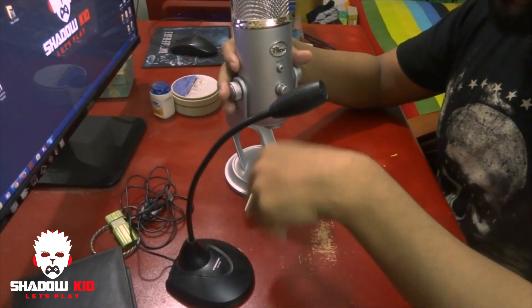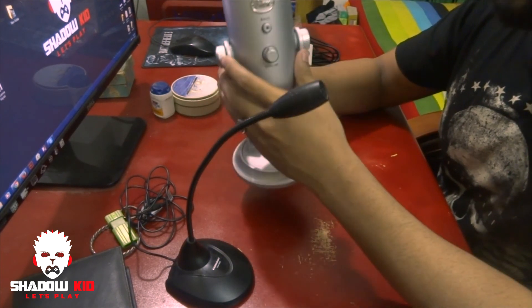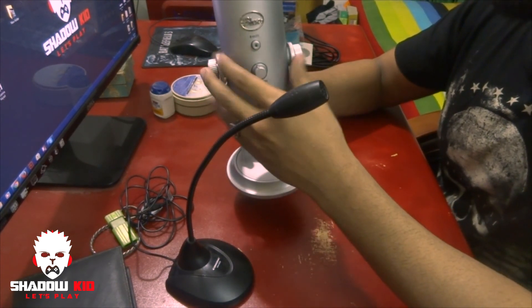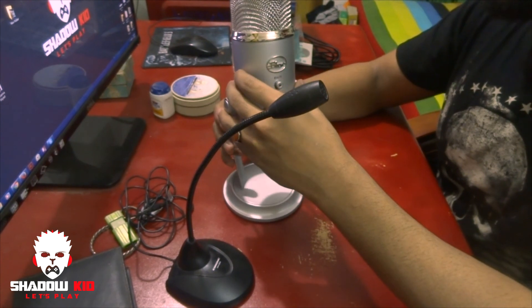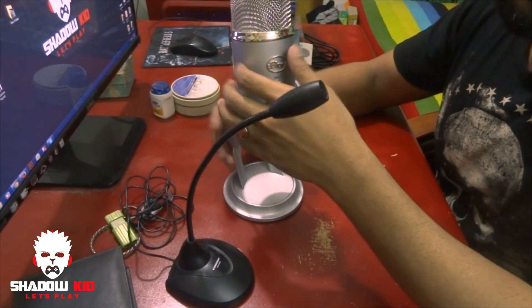I hope the Blue Yeti will perform better. This is just an unboxing video — I'll make a voice testing video next time. Stay with me guys, that's all for today, thank you!